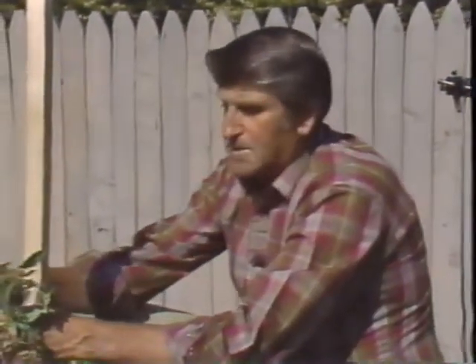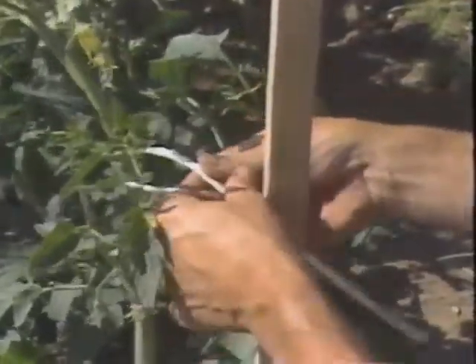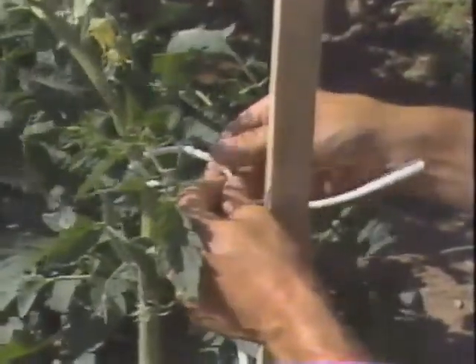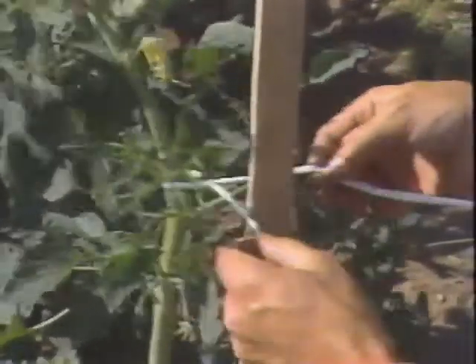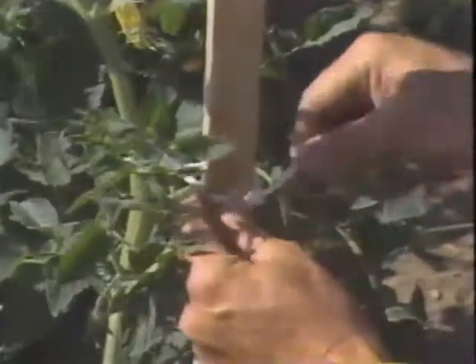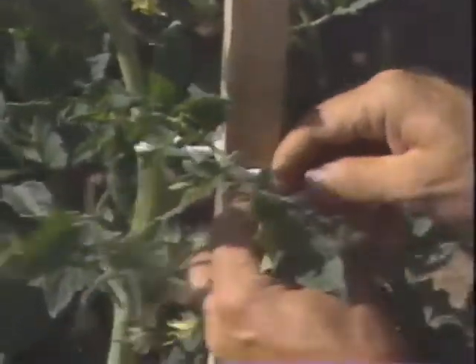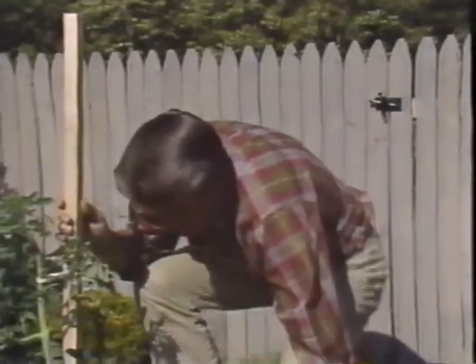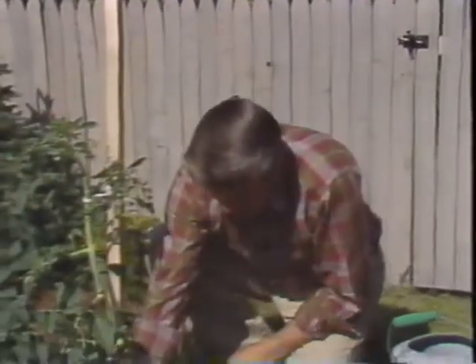I've tied one tie to the stake, now I'm going to tie another one up here. It's very important when you tie a tomato that you don't get the string tight. I'm using some real paper tie here, but you could use socks or whatever. Make a loop in it and tie it loose around the stem, but very tight around the stake. Wrap it once around the stake so that it won't slip down, and tie it good and tight. As this grows, I'll tie it right along up to the top.